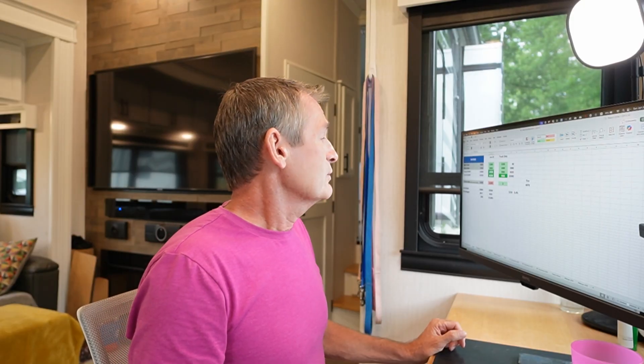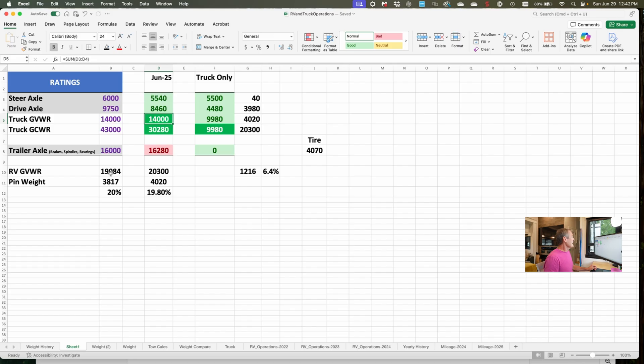The pin weight — the rule of thumb and de facto standard is that pin weight is usually 20% of the gross vehicle weight rating. If the RV weighed 19,084 pounds, the pin weight should be 3,817. But as we do the math, we look at the actual weight of the RV and see that when we put the RV on, the steer axle picks up 40 pounds and the drive axle picks up 3,980, for a total of 4,020 pounds transferred to the truck. That's the pin weight — which just happens to be about 19.8%, close enough to 20% for me.